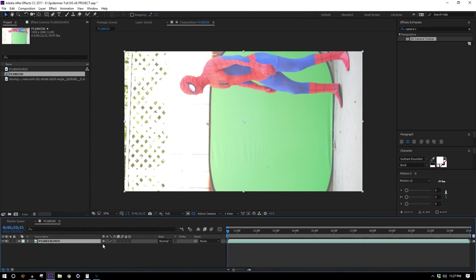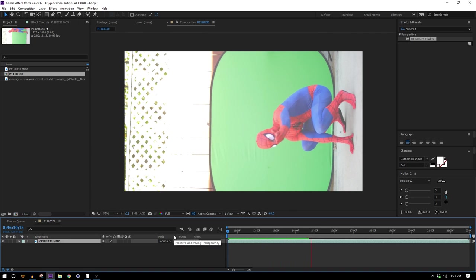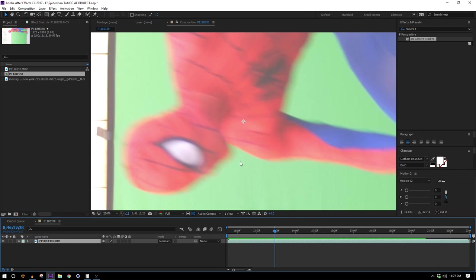You guys like Spider-Man? Sure hope so, because if you don't, we're not gonna have much to talk about for the next 20 minutes. What I have here is footage that Chris shot of either the actual Spider-Man or somebody pretending to be Spider-Man — it wasn't really clear who's in the costume. So I'm not 100% sure, but let's prep this for keying. I don't really want to rotoscope around his head too much, so I'm just gonna skip to the part where his head is already cleared frame.